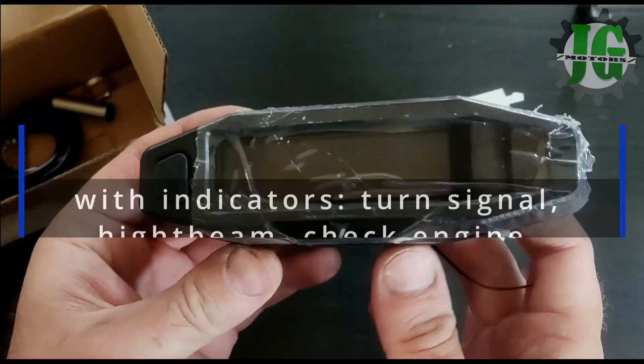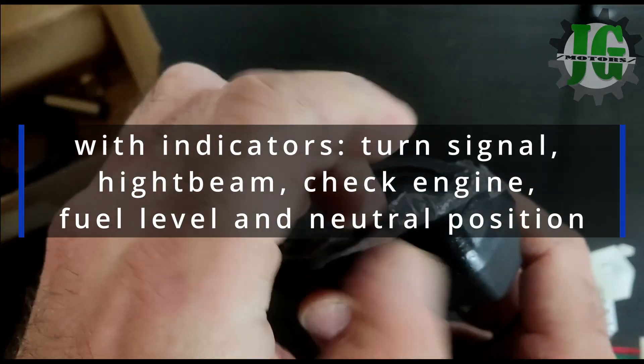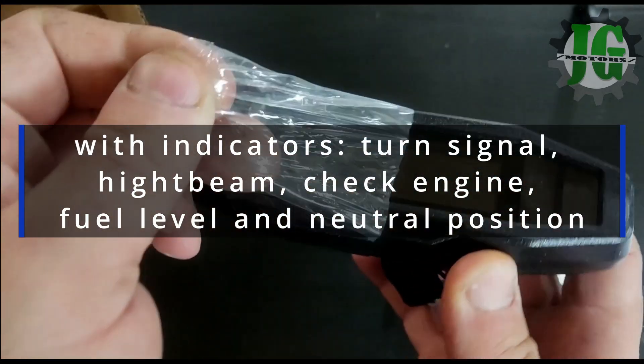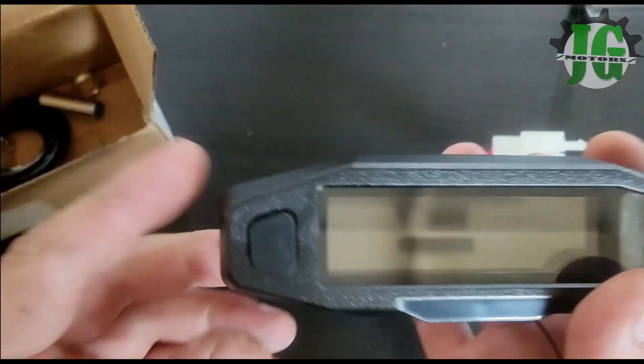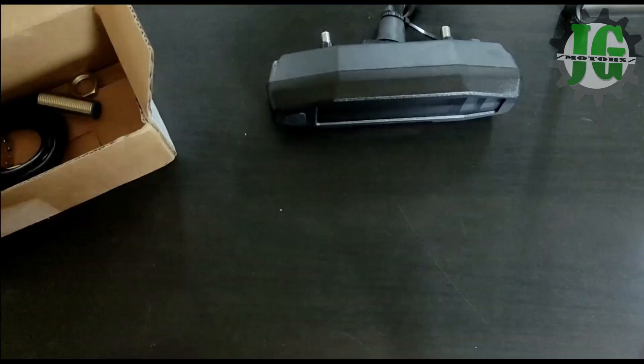The speedometer has many functions and indicators such as a speed display, RPM meter, volt meter, and various indicators like turn signals, high beam, check engine, neutral position, and fuel gauge.